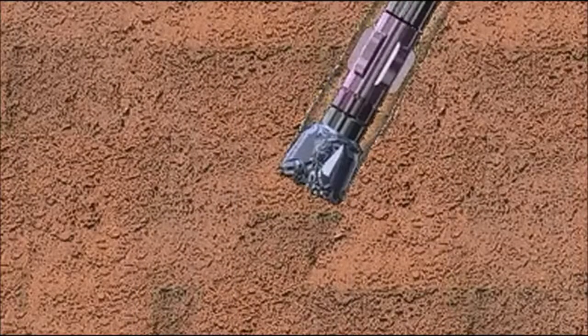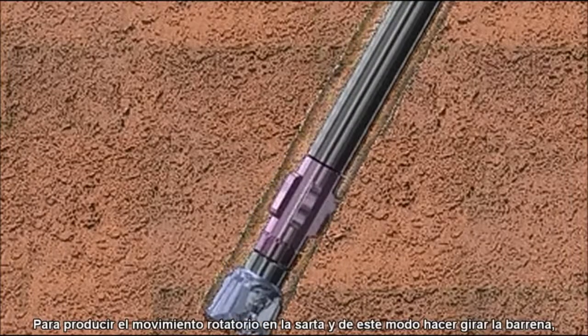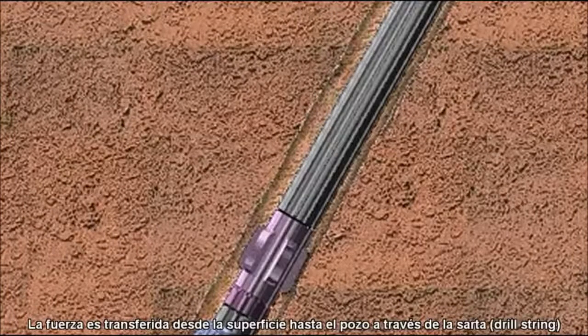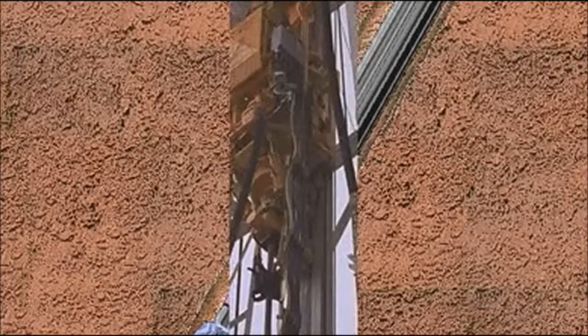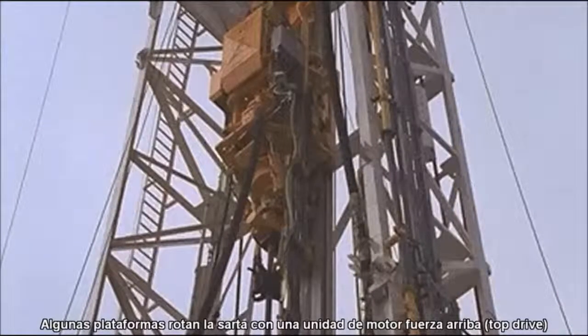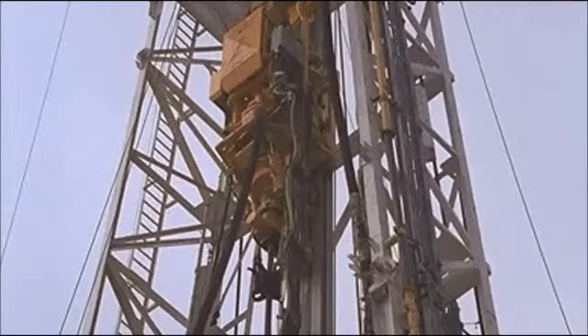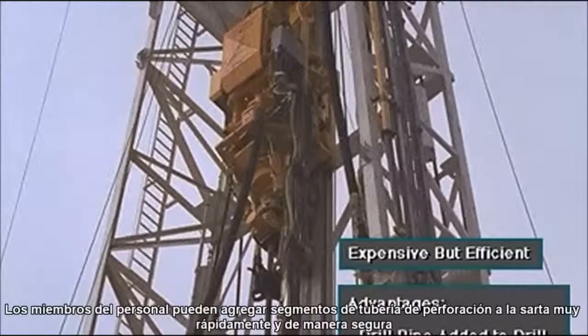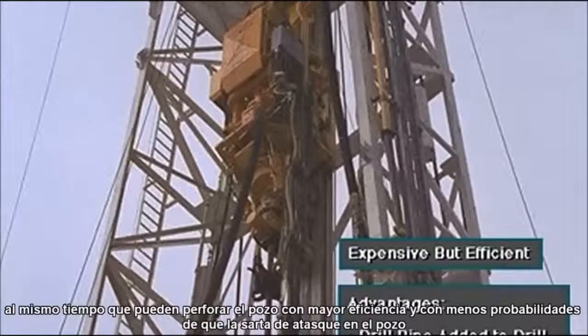To impart rotary motion to the drill string so that the bit turns, either a top drive or a kelly and rotary table system is used. Power is transferred from the surface downhole via the drill string. Some rigs rotate the drill string with a top drive unit. Top drives are expensive but very efficient. Crew members can add drill pipe joints to the drill string very quickly and more efficiently, with less chance of sticking the drill string in the hole, as compared with the kelly and rotary table.